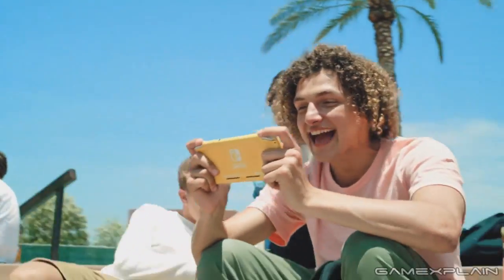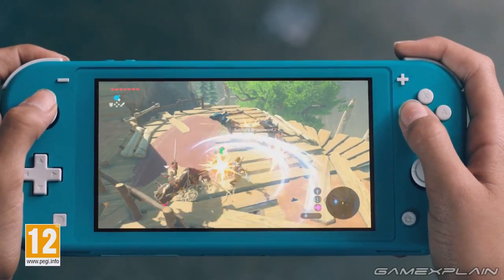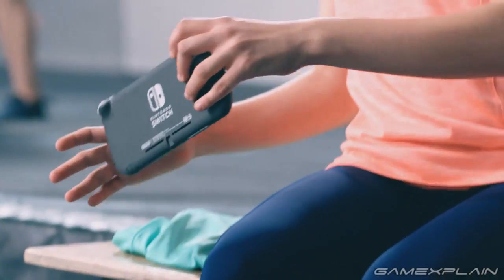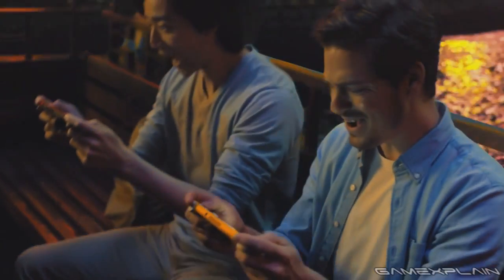Right off the bat, what do we think of this thing? It's a Switch that can't switch. It's weird, but it also makes sense for a certain audience. I think the fact that it's $200 makes so much sense. We have games like Pokemon and Animal Crossing coming out. This is going to fly off store shelves for maybe the less enthusiast audience.